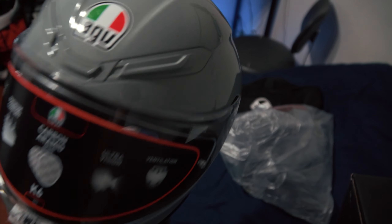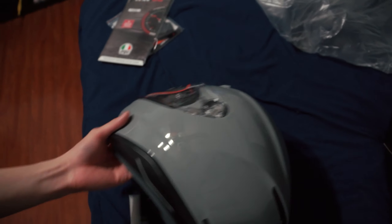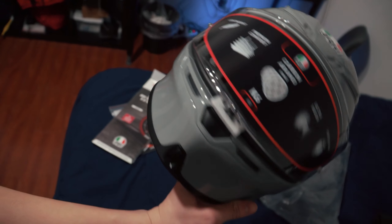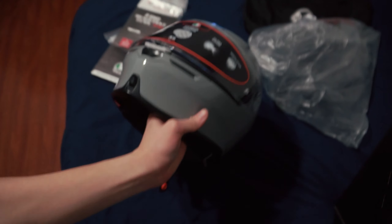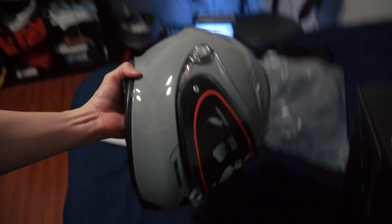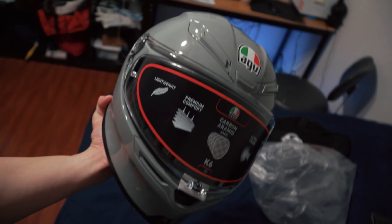I really like this color — it reminds me of the BMW S1000. Super light too. I think this is lighter than the Piston. But yeah, this is the helmet I picked up today, pretty cool.